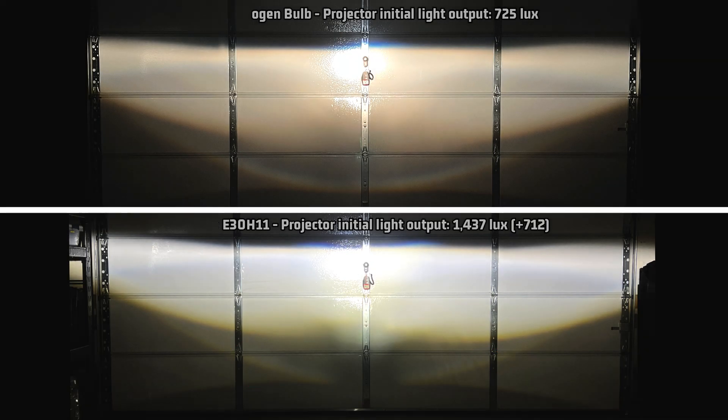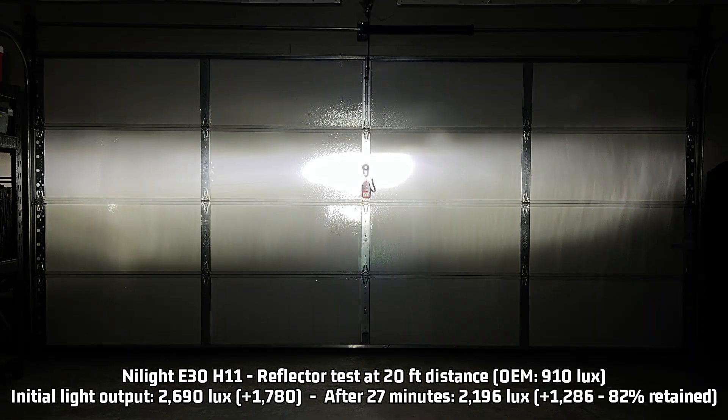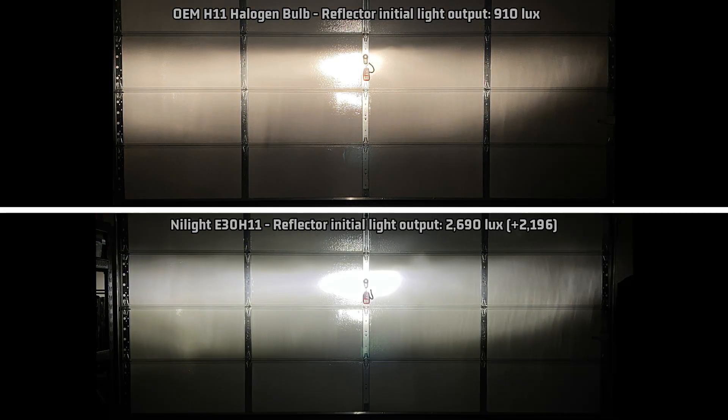Let's take a look at the reflector. Also above average is the reflector output: 2,690 lux, which is 1,780 over the halogen 910 lux. After 27 minutes it is reduced to 2,196 lux, which is still 1,286 over halogen. Looking at the reflector light pattern compared to stock, the reflector output control is just a bit above average — it is pretty full and mimics the halogen light output closely. That's quite surprising for the higher output numbers, but overall it seems to control the reflector light very well.